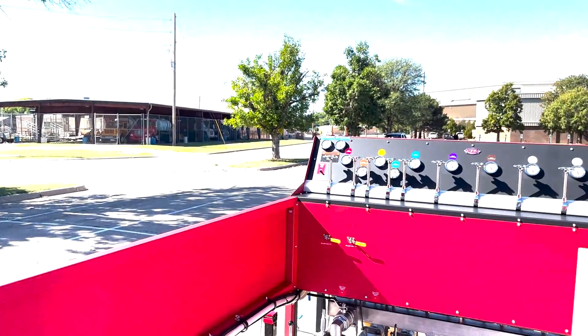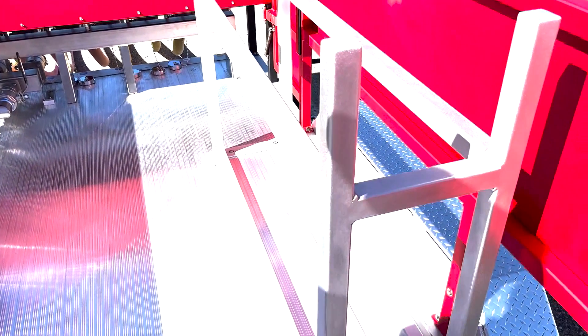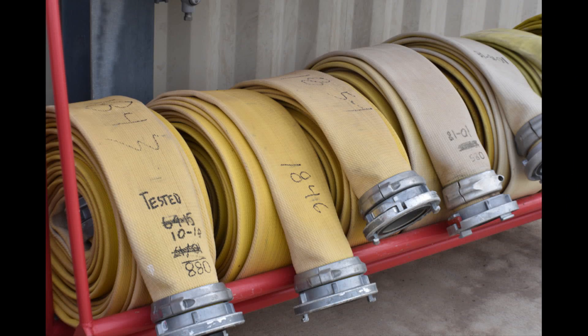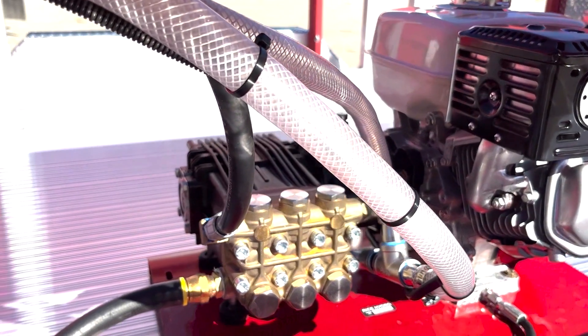As we get up into the top of the trailer, there's a lot of room to work up here. We have a hose rack here for your additional hose, or when you've tested hose and taken it out of service, you can put it in the hose rack up top. We have the hose test pump, which will actually go up to 750 PSI.